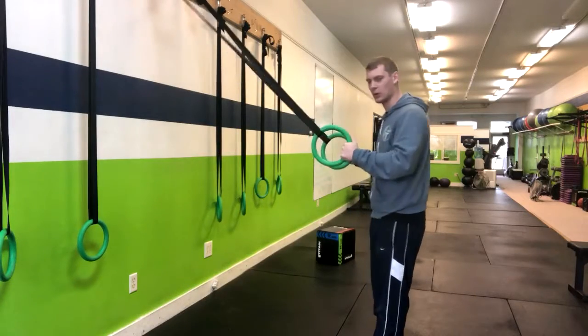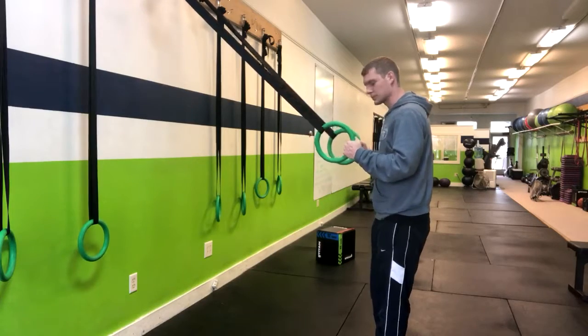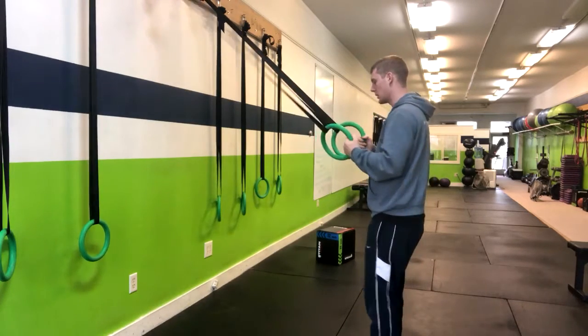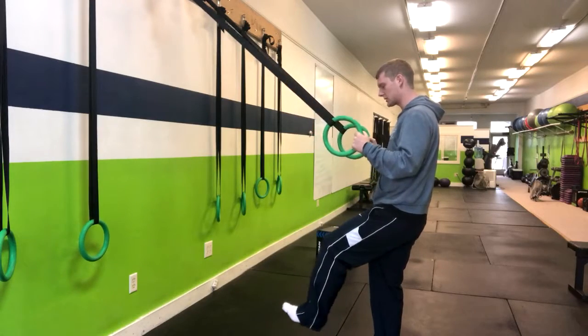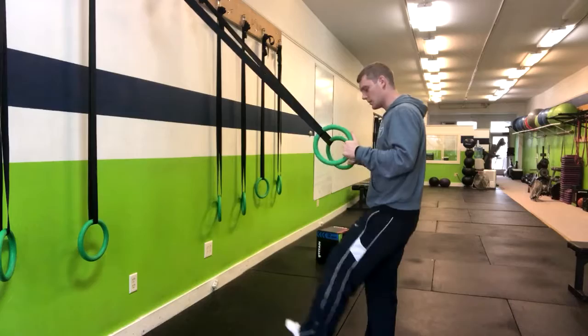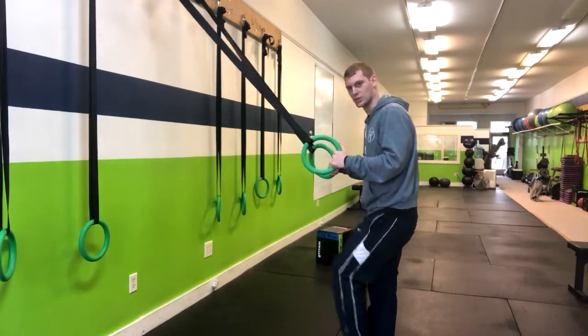In the ring pistol squat, we're going to grab a hold of TRX or rings. We're going to do this with one leg, so I'm going to have one leg out straight or slightly bent depending on what's comfortable. Bent is probably the more aggressive version, and straight makes it a little bit more challenging.